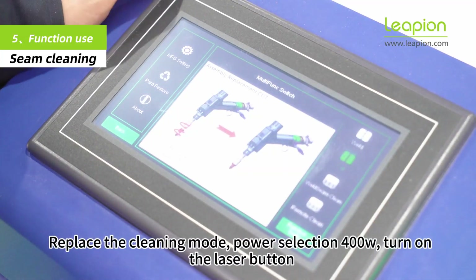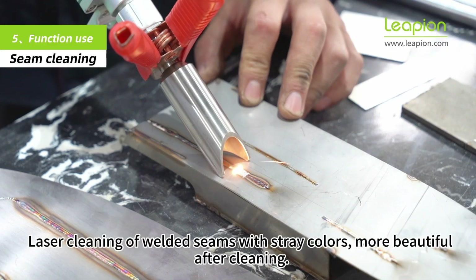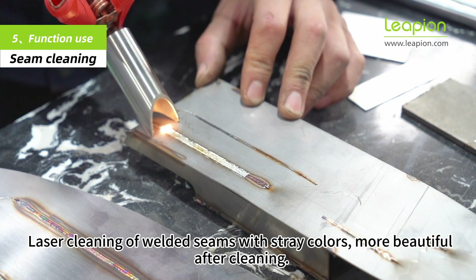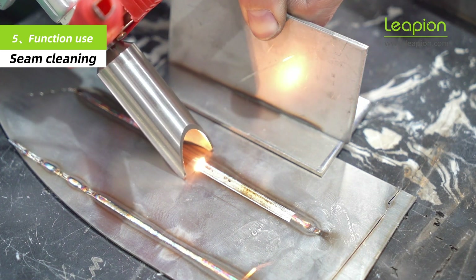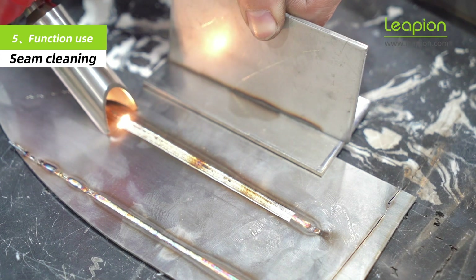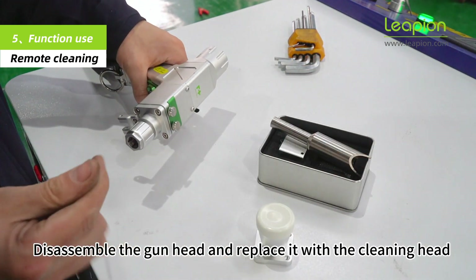Switch to cleaning mode with power selection at 400W and turn on the laser button. Laser cleaning of welded seams removes stray colors, leaving a more beautiful finish after cleaning. Disassemble the gun head and replace it with the cleaning head.